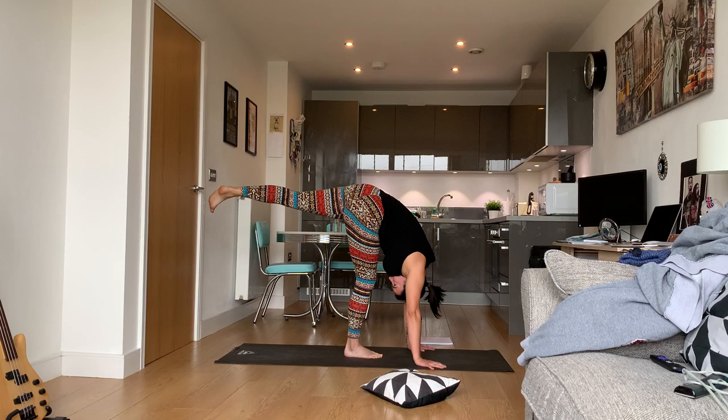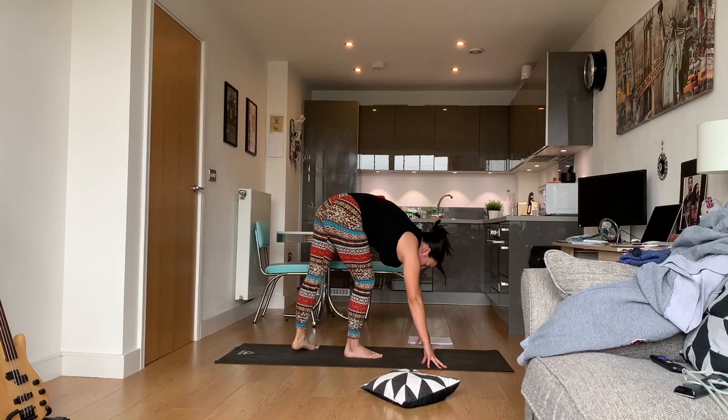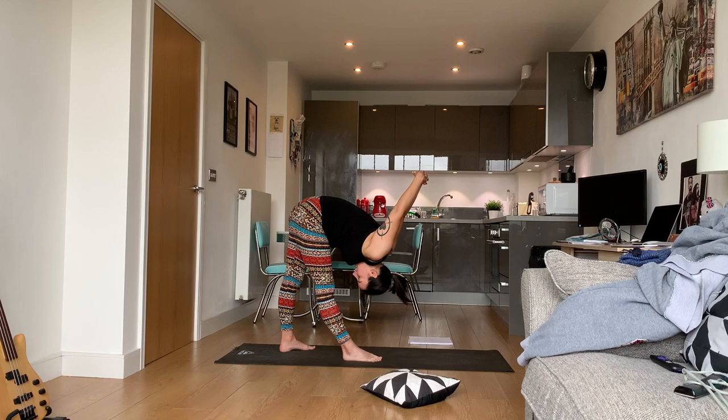Do not forget to breathe — concentrate on your breath, try to control your breath. Bring the foot down to the floor at a 45-degree angle, just like the other side. Arms up, bring them behind you, interlace your hands, and fold over that right foot.